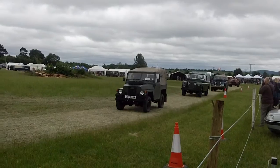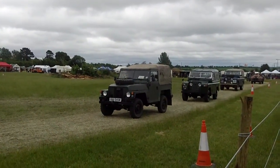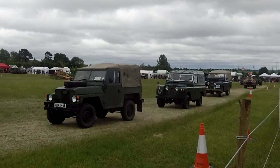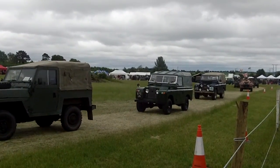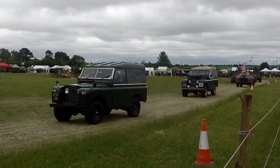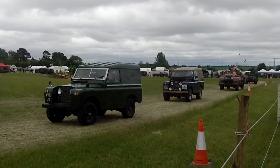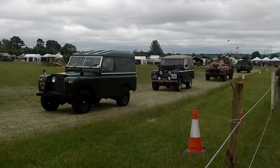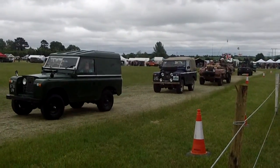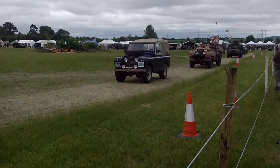So in the Series 1s, you have the 80-inch which was the first model — the very short one. There's a lovely RAF 80-inch coming past the commentary box, quite a late 80-inch. Then you have the 86-inch, and then the 88-inch Series 1. A lot of people don't know there was an 88-inch Series 1, but the very last of the Series 1s were 88-inch. There was also a 107-inch long-wheelbase version; the military had one or two of those, mostly the bodies, and that is quite a rare piece.